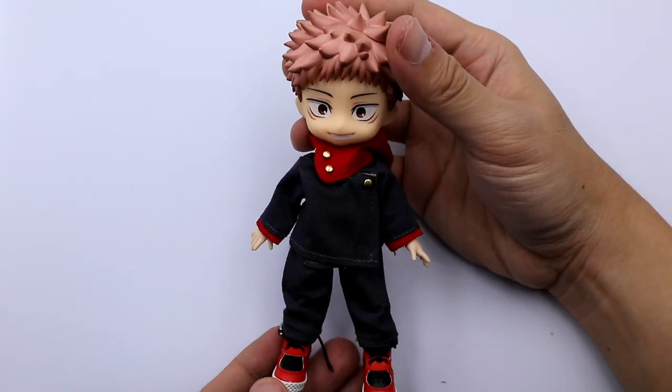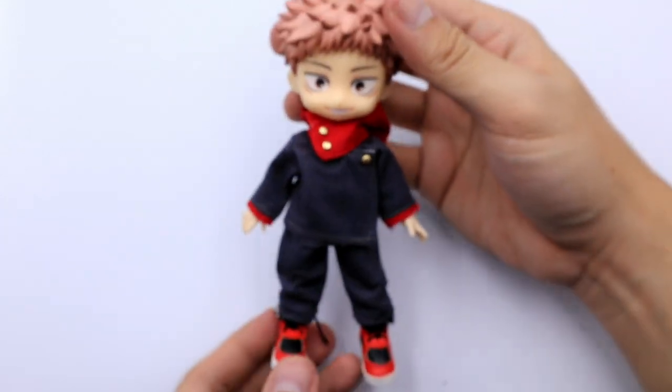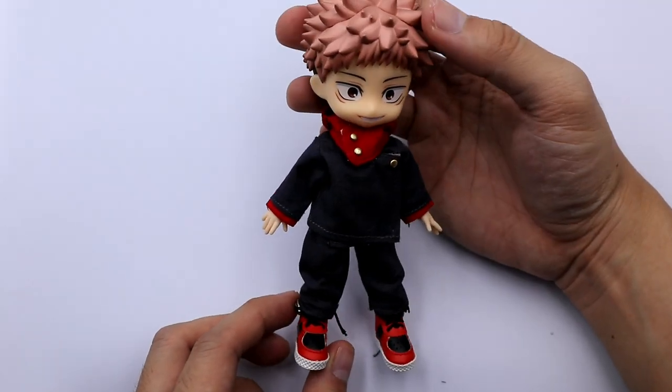And here's our custom Nendroid doll Yuji. My only gripe with these clothes is the velcro — you need to cut some edges of the velcro as it overlaps the clothes.